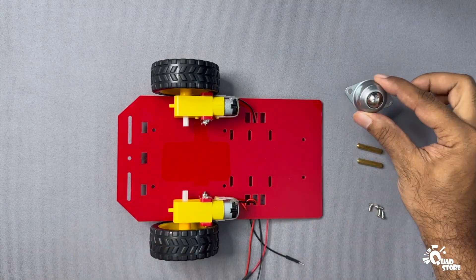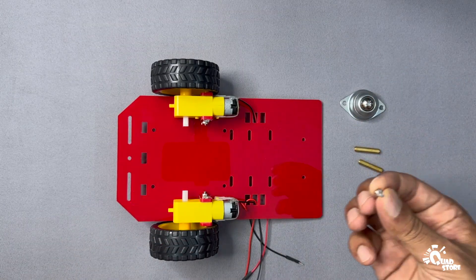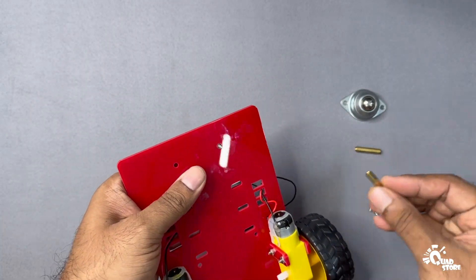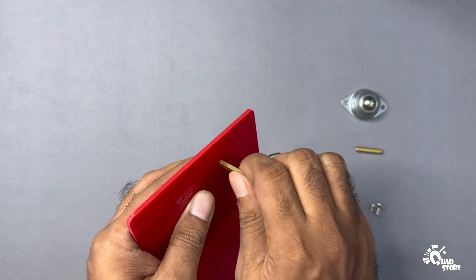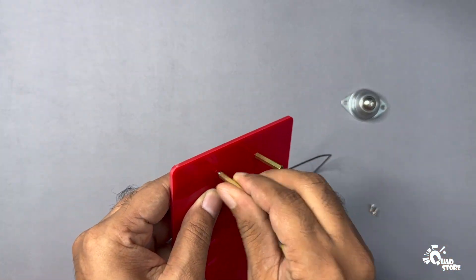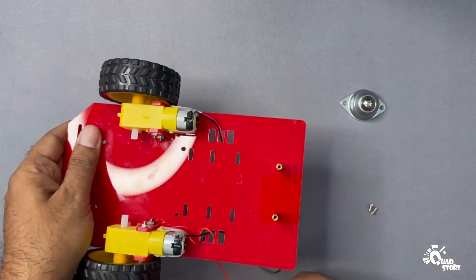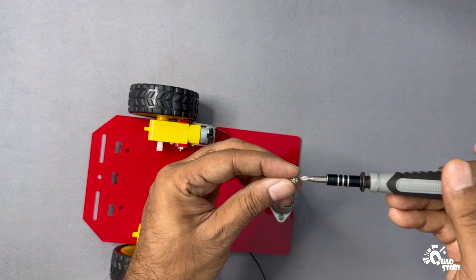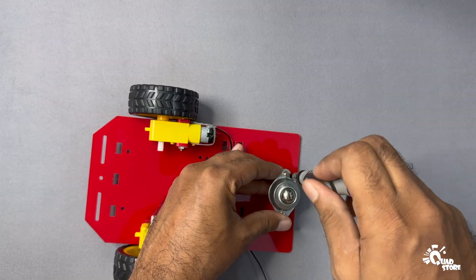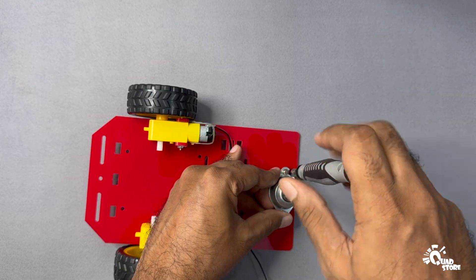Now let's install the rear caster wheel. Move to the rear end of the chassis. Take a small screw and insert it through one of the holes, then use a hex nut on the other side to tighten it. Do the same for the second hole. Align the caster wheel in place and fasten it using two screws to complete the rear wheel assembly. You've successfully assembled your two-wheel-drive chassis.